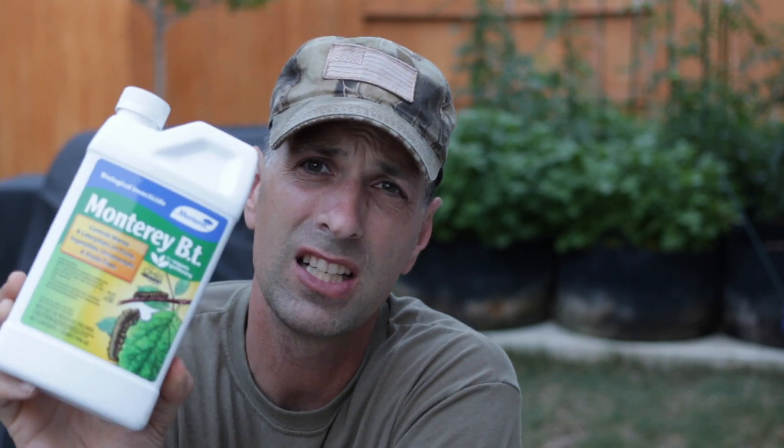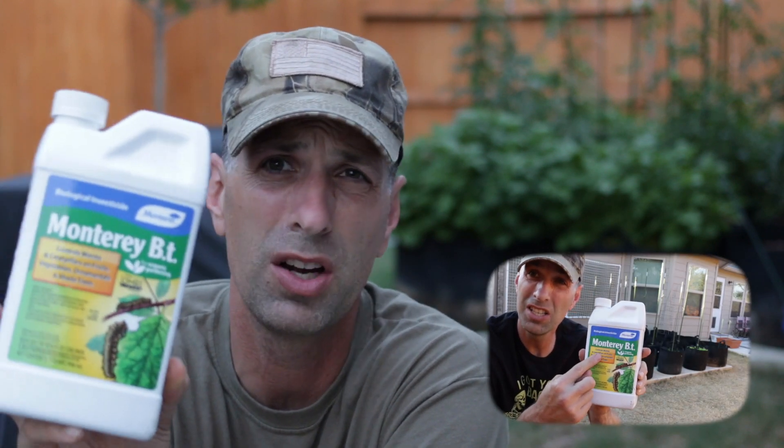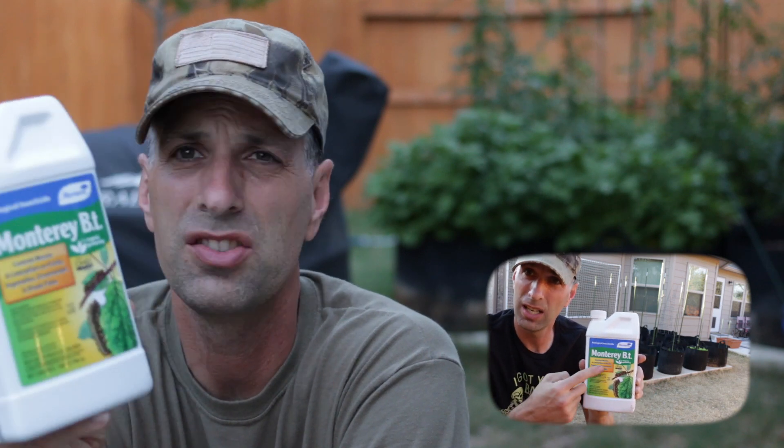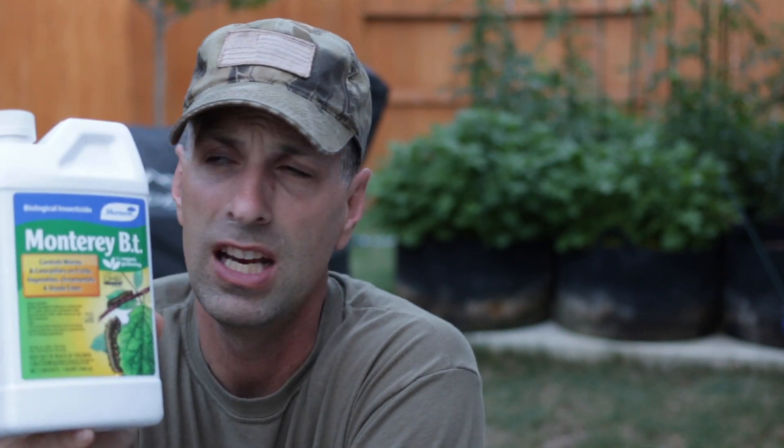If you remember back in episode 2, I talked about buying something called Monterey BT. It's an organic spray that you mix with water and spray on your plants. This will actually cause caterpillars to basically die — it paralyzes them, it keeps them from eating. It won't harm you in the least and it won't harm other insects. So we're kind of targeting caterpillars.